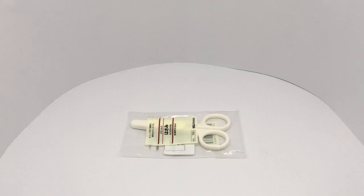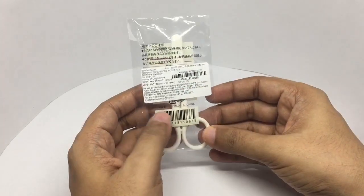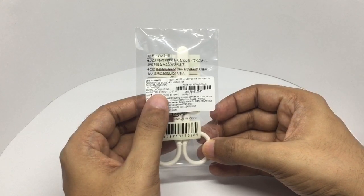Let's take a look at these Muji scissors. These are regular scissors. Costs around 150 rupees or around 3 dollars. Country of origin: China.